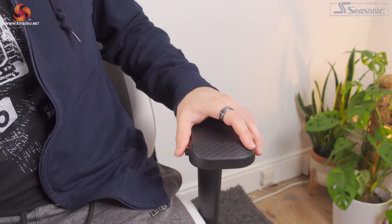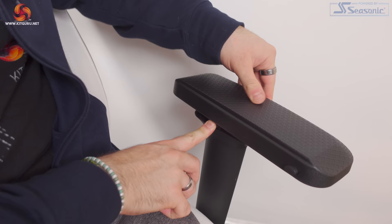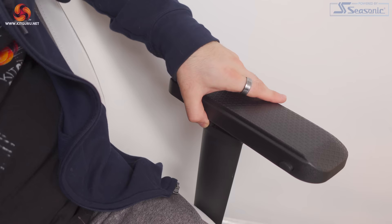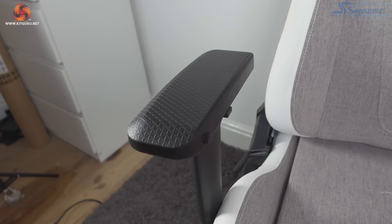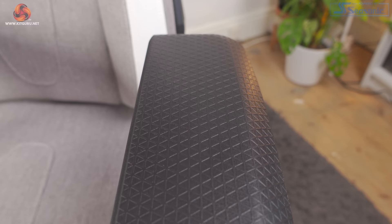The TC200 offers 4D armrests — they can go up and down, backwards and forwards, left and right, and in and out. All of these require a button except the left and right angle adjustment. There is one button that's really quite difficult to use: to push the armrests in or out to adjust width, you have to hold a button on the side while simultaneously pushing the armrest — which definitely doesn't work easily. I don't think this is a good feature at all. The armrests are simple PU with a bit of cushioning, and Corsair has opted for a triangular design which I'm not entirely sure looks good.